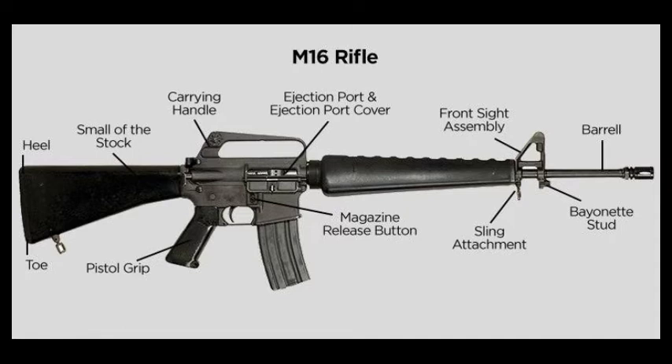Behind the bolt catch is the selector lever. This lever will differ between civilian and military models. Both will have a position for single fire, meaning the weapon will fire one round when the trigger is pulled. Both will also have a safe position — when in this position the weapon will not fire. On military models, the lever may have a full-auto position or a three-round burst mode. In full-auto, one squeeze of the trigger will fire multiple rounds. In three-round burst mode, the weapon will fire up to three rounds with each trigger squeeze.